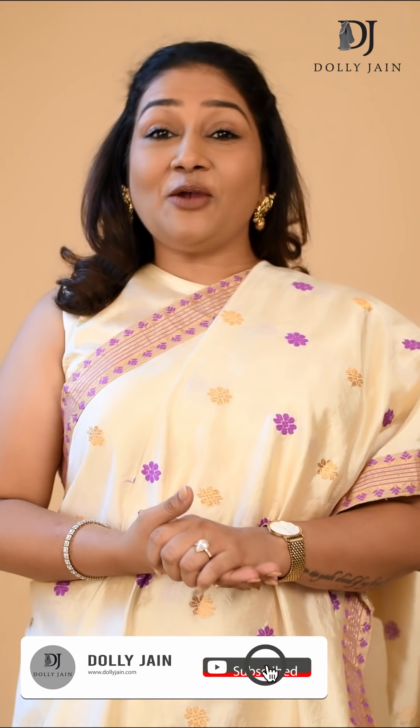Hi my beautiful friends, this is Dolly Jain and today the drape I am sharing with you is a two-piece saree, very well known as Mekla Chaudar. I love the way they traditionally wear this saree but we all want some change, so I am going to share the traditional way as well as the modern way — a little twist I have given to this traditional fabric. So let's get started.